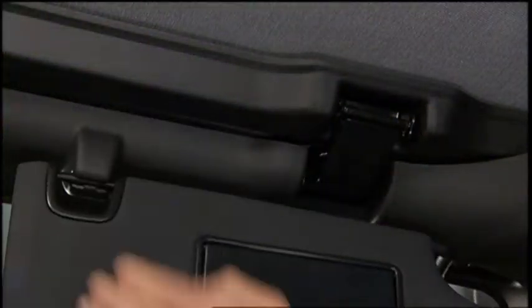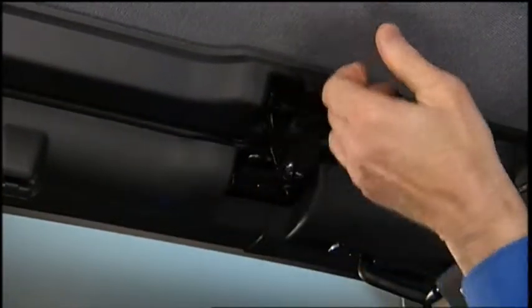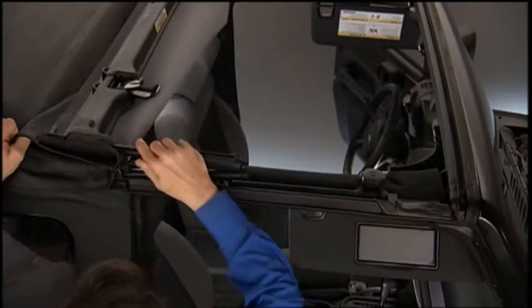First, unclip the sun visors and move them out of the way. Then, release the header latches from the loops on the windshield frame. Take the header and soft top and fold them back like you're seeing here.